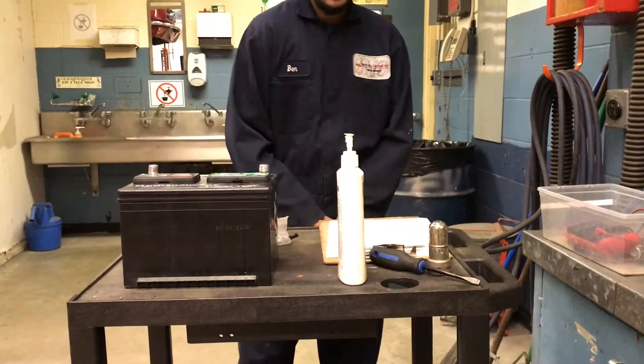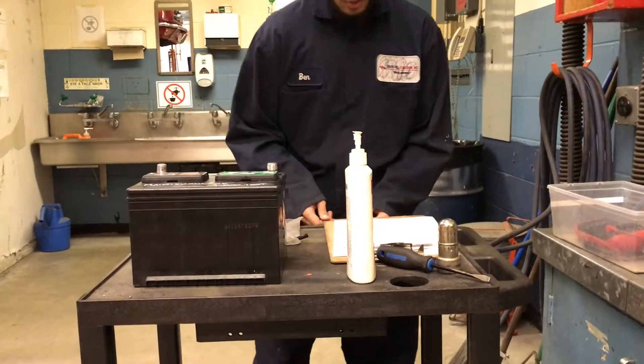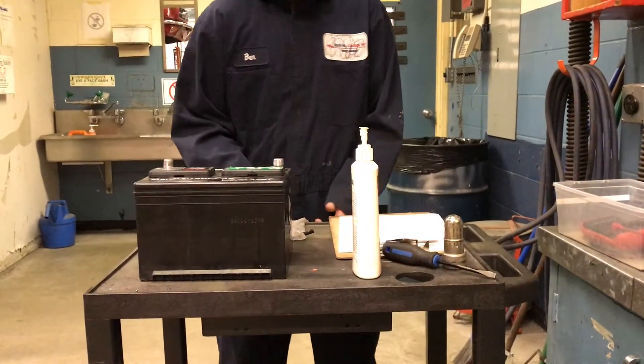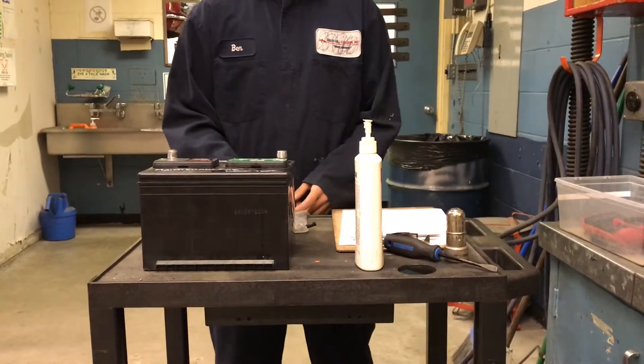I'll be showing you how to do the battery maintenance lab. If the battery is in the car, you would have to remove the negative terminal first. And when you're putting it back in, you would have to put the negative terminal in last.